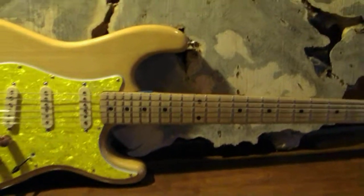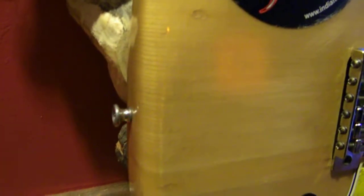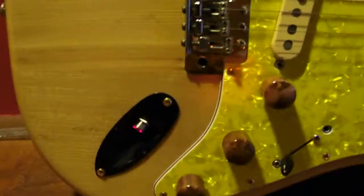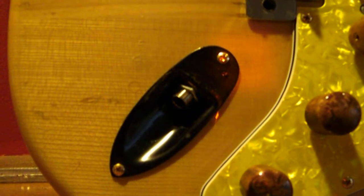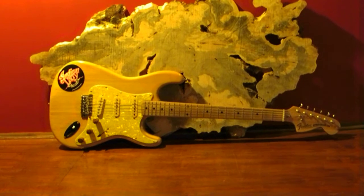Last but not least, these silver things on the end of the guitar here and on the other end are strap locks, so you can put a strap on and wear it over your shoulder and stand up and play. And last but not least, this here is the input where you take a guitar cable and plug it into the guitar and then into a guitar amplifier. And that, in short, is the parts of a Fender Stratocaster. Thanks for watching, thanks for asking the question — please hit subscribe and have a nice day.